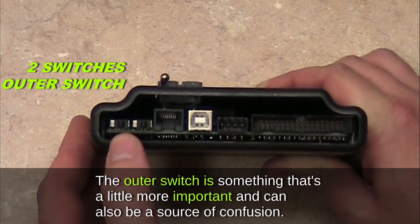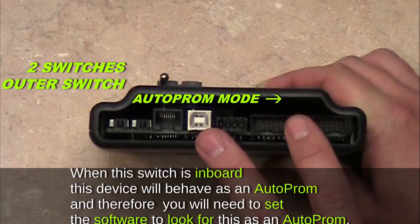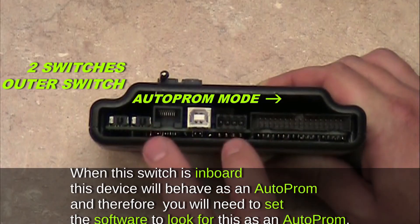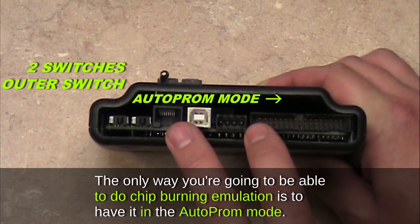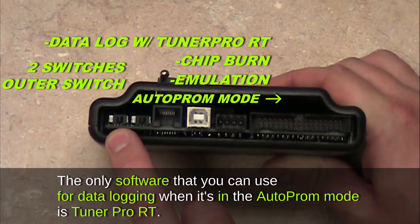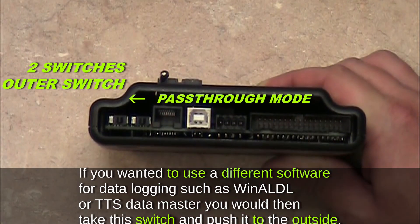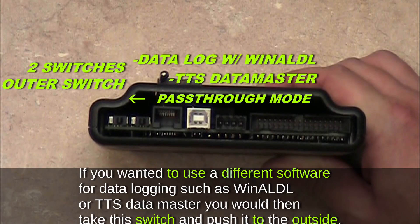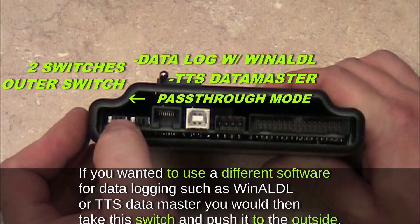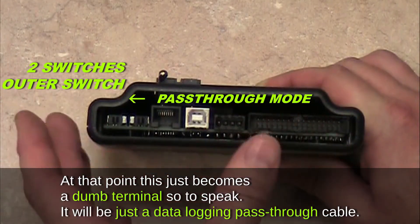The outer switch is more important and can also be a source of confusion. When this switch is inboard, the device behaves as an Auto PROM and you will need to set the software accordingly. The only way to do chip burning and emulation is to have it in Auto PROM mode. The only software you can use for data logging in Auto PROM mode is TunerPro RT. If you want to use different software for data logging — such as WinALDL or TTS DataMaster — push this switch to the outside. At that point it becomes a dumb terminal, just a data logging pass-through cable.